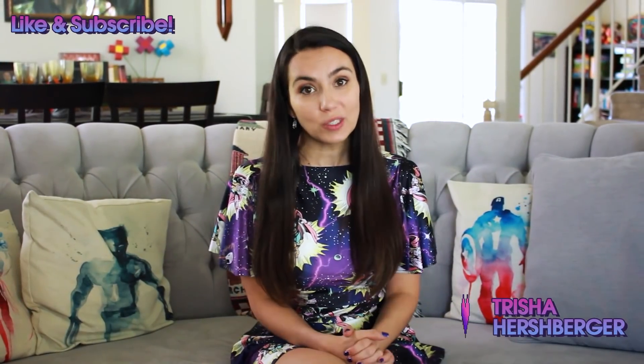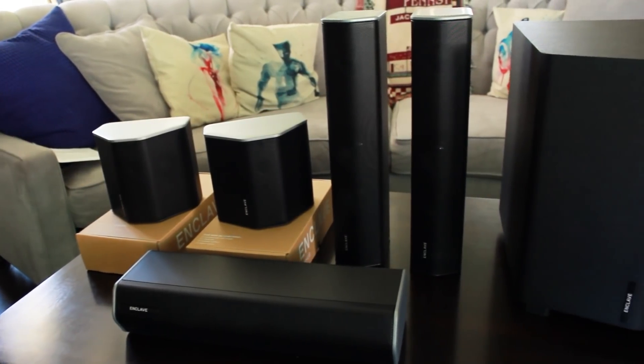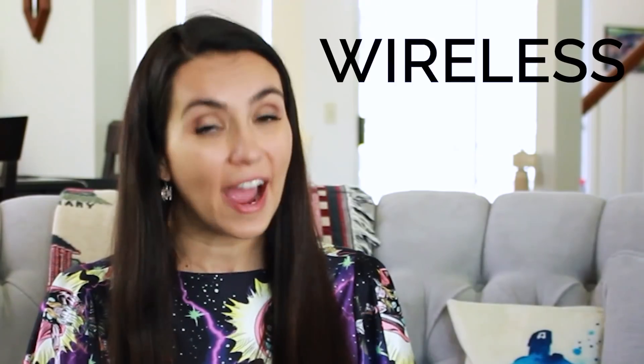Hey everybody! I got a new sound system which I'm really excited about because my old sound system is older than dirt. This new sound system is from Enclave Audio, who partnered with me to make this video — thank you so much. This is the Cinehome 2 5.1 surround sound wireless system, and it's marketed as a soundbar killer because of its ease of setup. It's wireless yet offers actual 5.1 surround sound, which is something that a soundbar simply can't do. So I'm very excited to check it out — let's do it. Let's set it up.